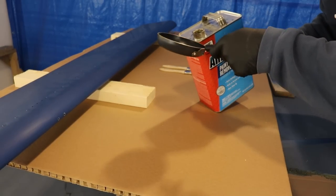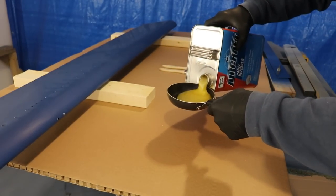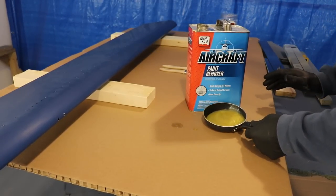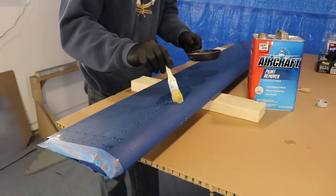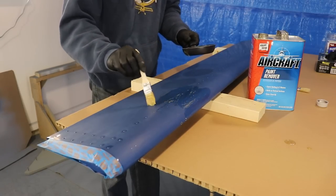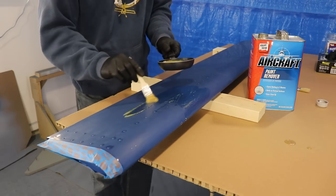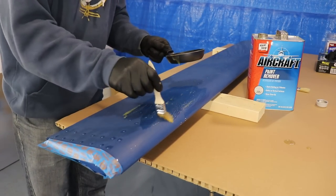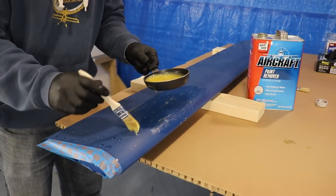The first step is just to pour your paint remover into any pot or pan that you want to use. This just makes it easy to dip your brush in and use. When you put it on your surface you don't have to be neat — just slop it on. In fact, the thicker you put it on the better, and you just spread it around until your whole surface is completely covered.